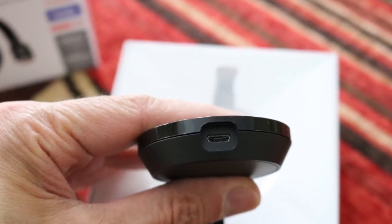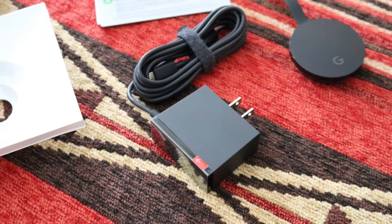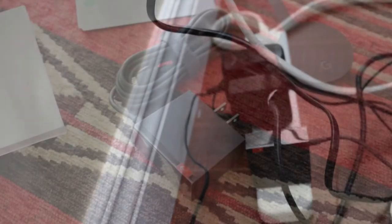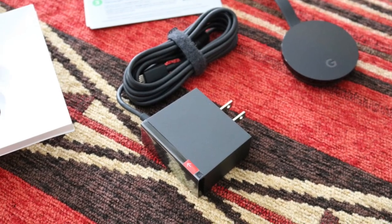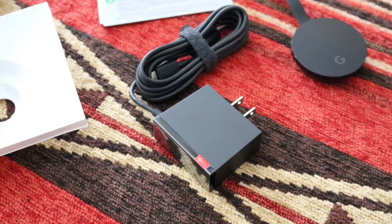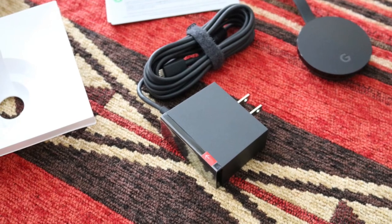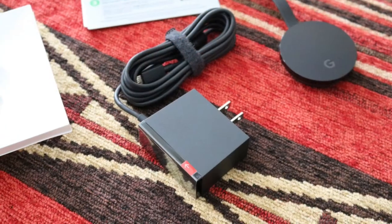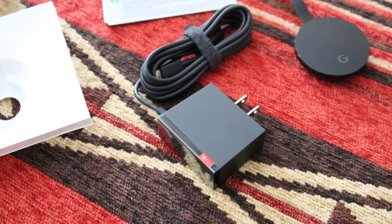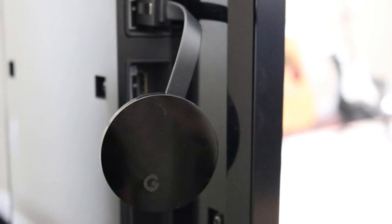Now you have a choice here. You can connect the USB plug onto the TV or use the plug provided to power Chromecast from a wall outlet. This will have some bearing on how you use the device. For example, if you want Google Home Mini to switch the TV using voice command, Chromecast will require an independent power source — in other words, you will not want to use the USB port on the TV. Then attach the mini USB plug to Chromecast and plug the 2-pin plug into a power socket.